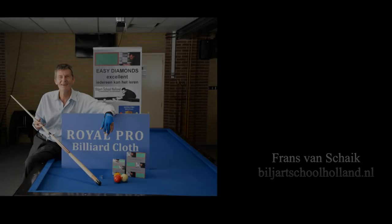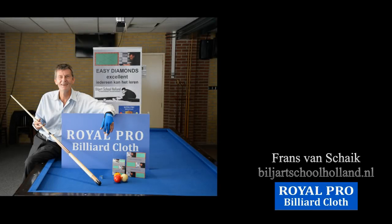Dit alles en meer staat in het boek Easy Diamonds Excellent. Bent u geïnteresseerd? Vraag dan naar de lessen of het boek en neem contact op.